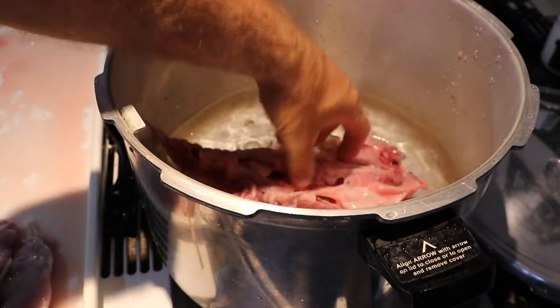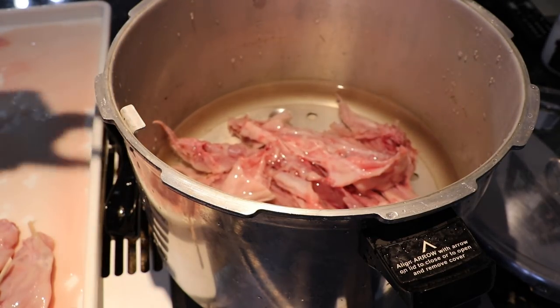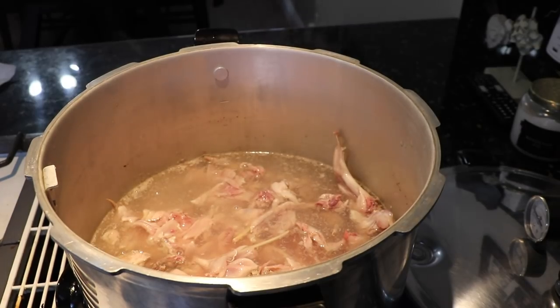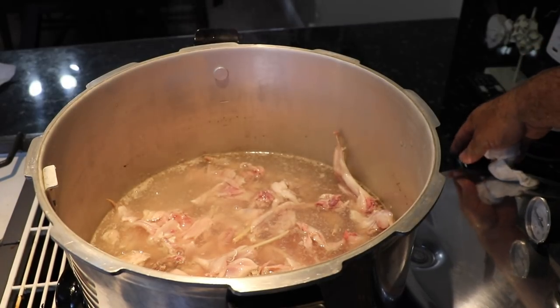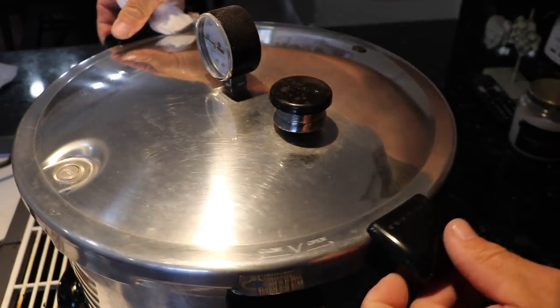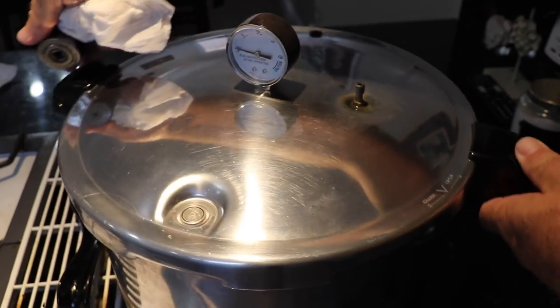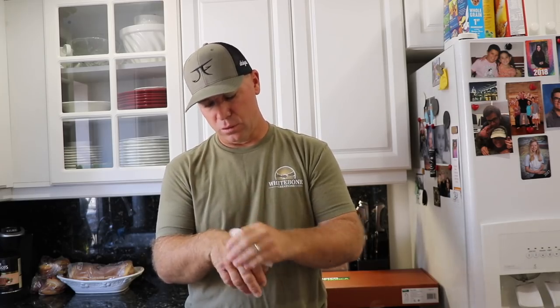I'm gonna bring it to 15 pounds of pressure for about 45 minutes. When I pull it out, it's gonna separate all the meat from the bones. Depending on the texture, we're gonna eat it or give it to the dog — that's fantastic protein. A lot of the time it'll actually cook the bone right down to nothing. Makes a great stock, super healthy for your pets. You will not believe the amount of meat that's gonna show up in that pressure cooker from all those bones.